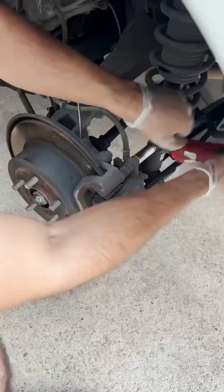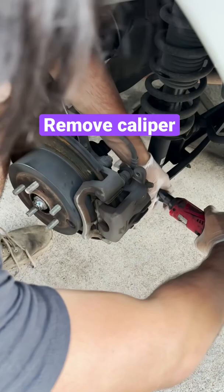First we remove the wheel. Then we loosen the two bolts holding the caliper in. Remove the caliper, and now you can compress it.